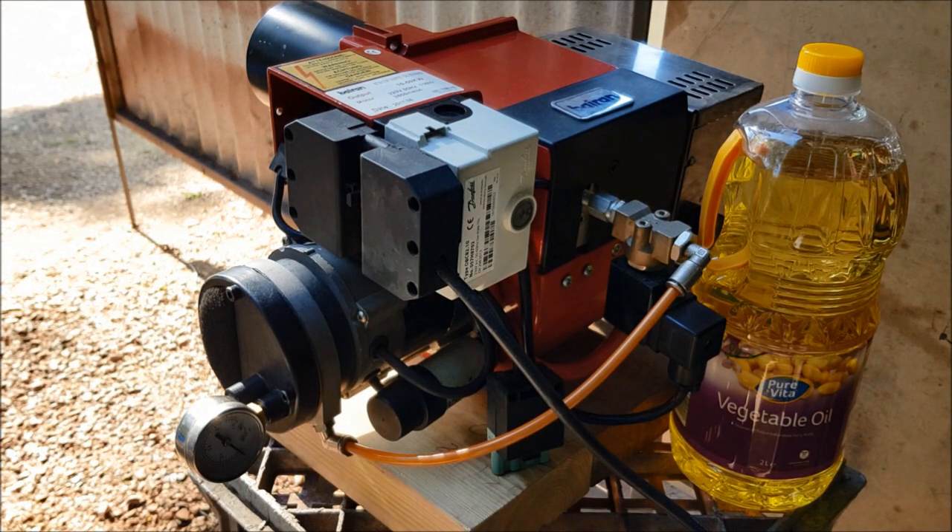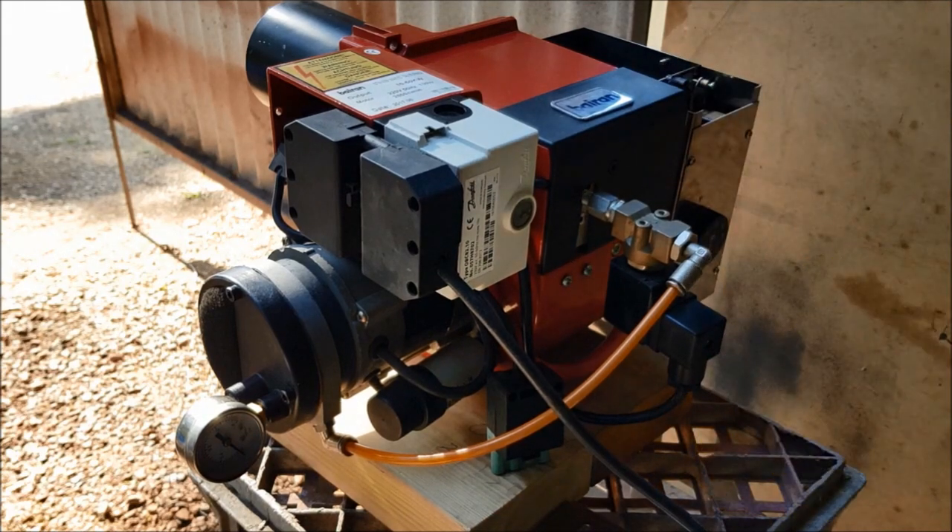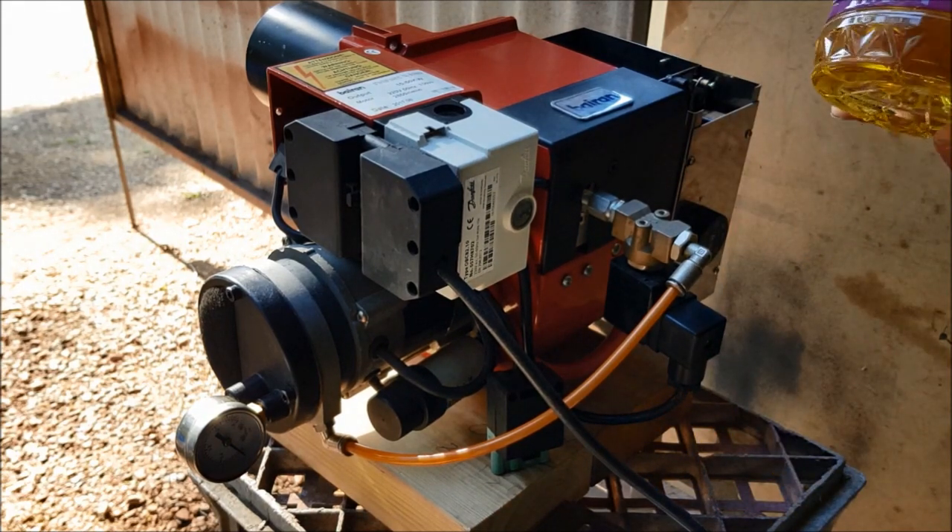This is the burner I got from Bairan. It's had about four or five days of use and I've already got problems with it. I've just set it up so I can test it. I'm going to put in some clean oil so we can't blame the oil — just vegetable oil.